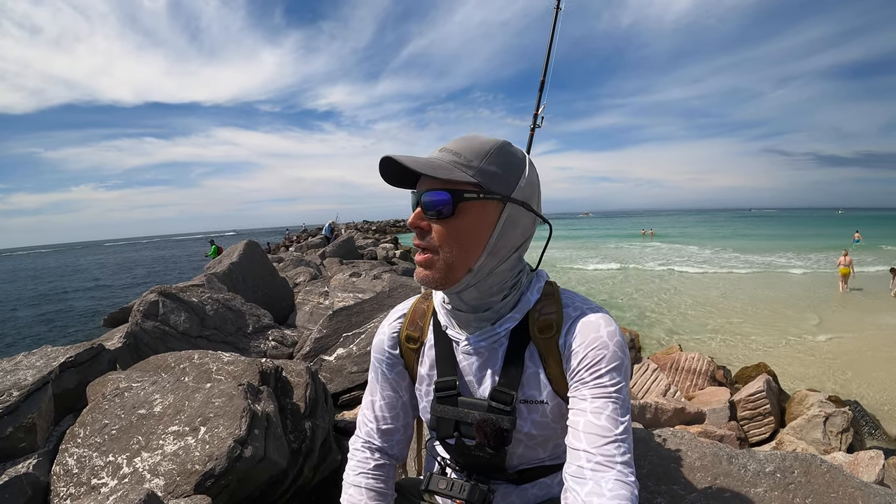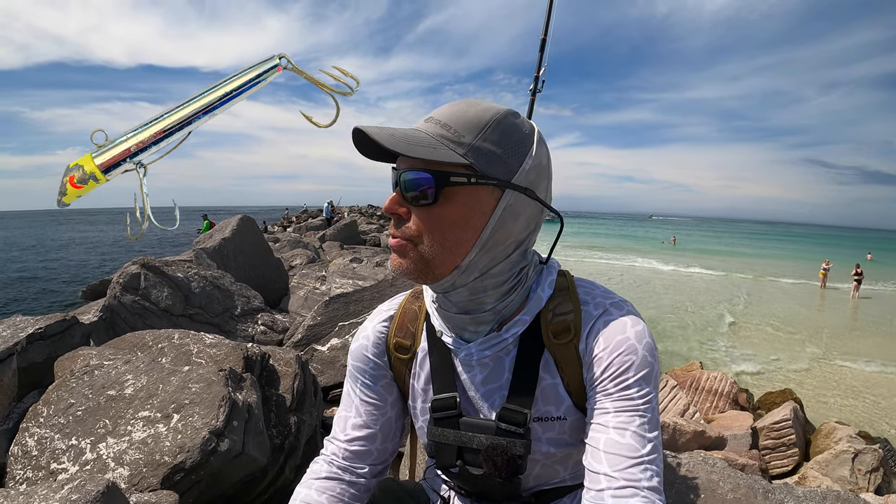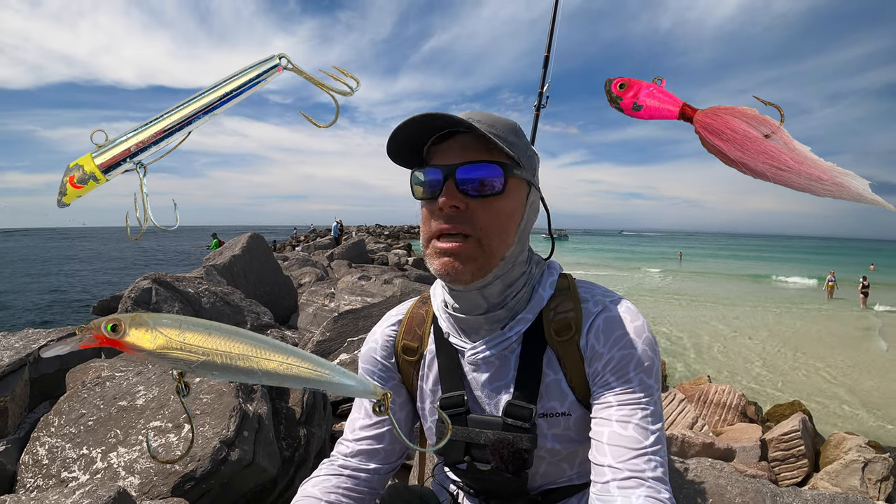All right guys, we're out here on Saint Andrew's Jetty in Panama City Beach today. I've got an assortment of lures — spoons, jigs, X-wraps — we're gonna try a little bit of everything and see what happens. They've been catching some Spanish so hopefully we're successful. Let's not waste any more time and get straight to the video.